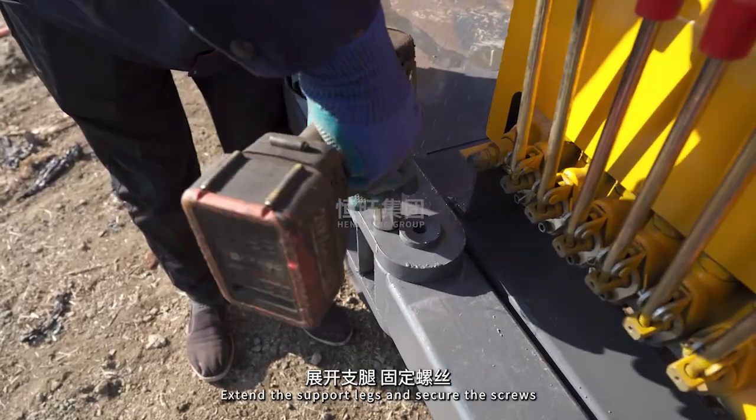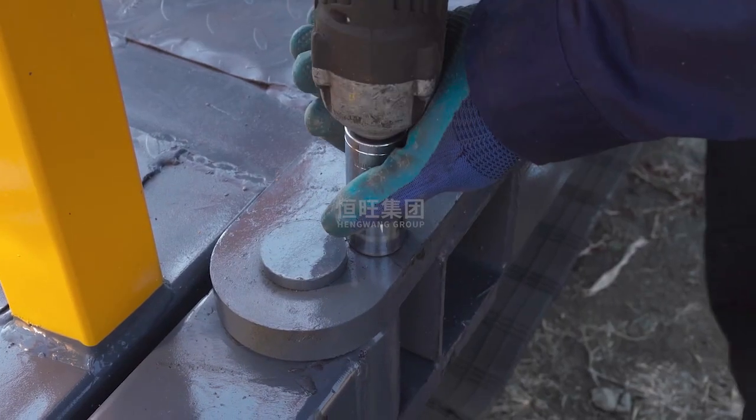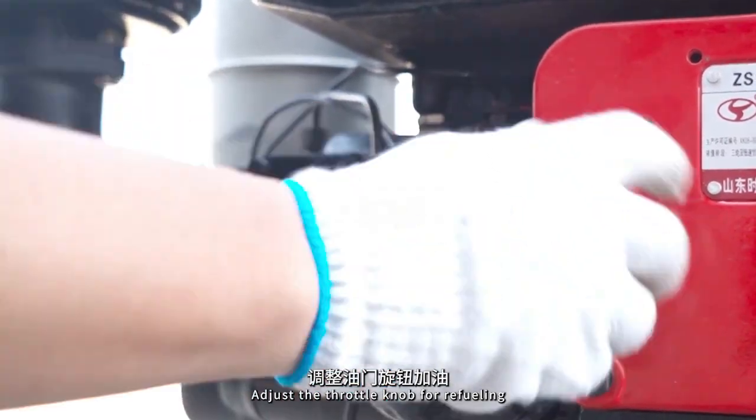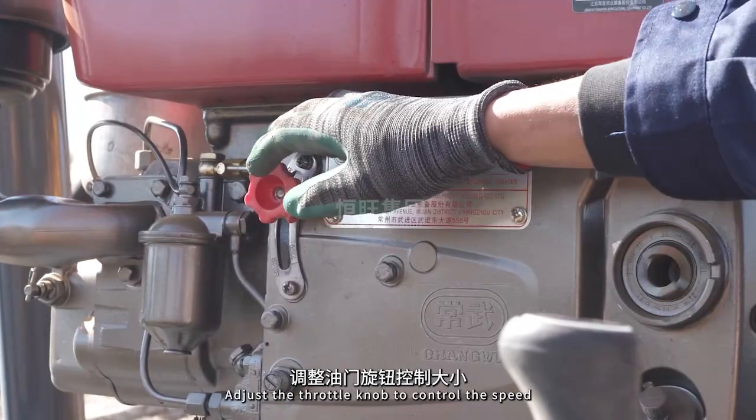Extend the support legs and secure the screws. Adjust the throttle knob for refueling. Turn the key to start the machine. Adjust the throttle knob to control the speed.